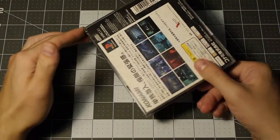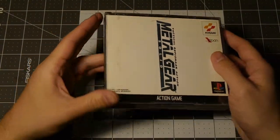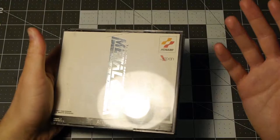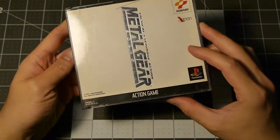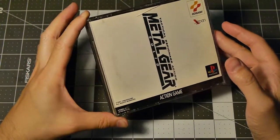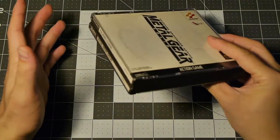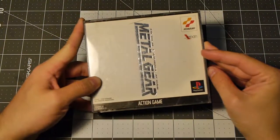The game came out in 1998, and was first shown off at E3 in 1997. Hideo Kojima made the game — he wrote it, produced it, directed it — basically was the man behind the game. It's a really popular game; proof of that is it scored a 94 out of 100 on Metacritic, which is a pretty big deal for a PlayStation game. It's one of my favorites — definitely probably in my top five, if not my top game of all time.